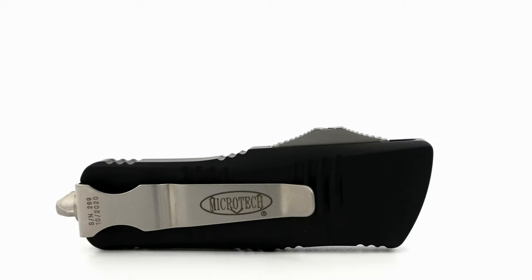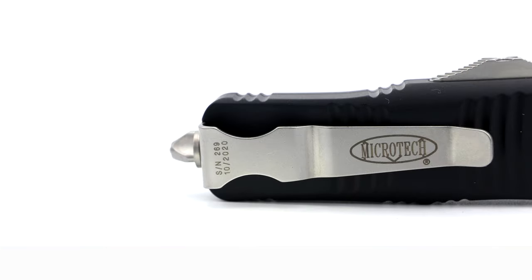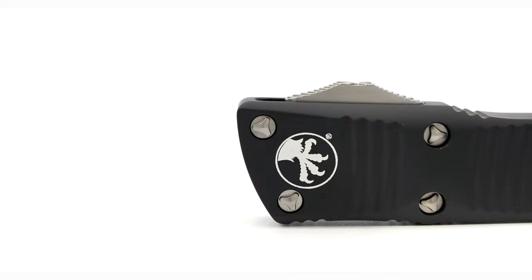Dressed in the same finish is the right hand, left hand, tip down pocket clip that's billboarded with the Microtech font, birth date, and serial number. The hardware is utilizing proprietary tri-wing screws that have also been bead blasted to match the other hardware.